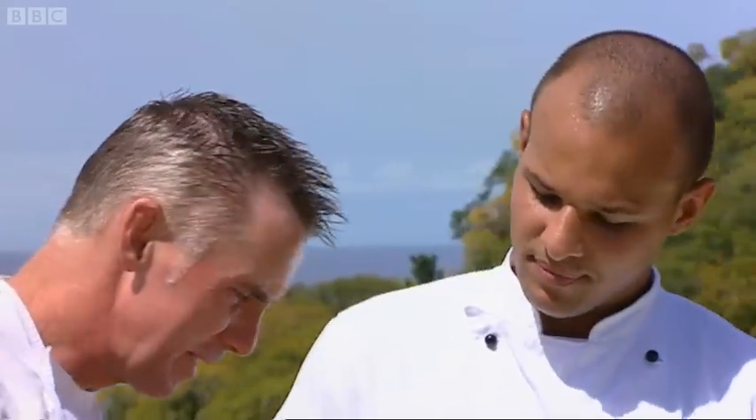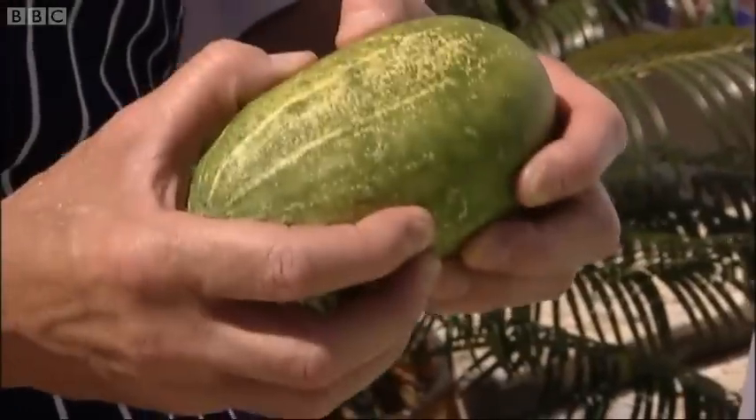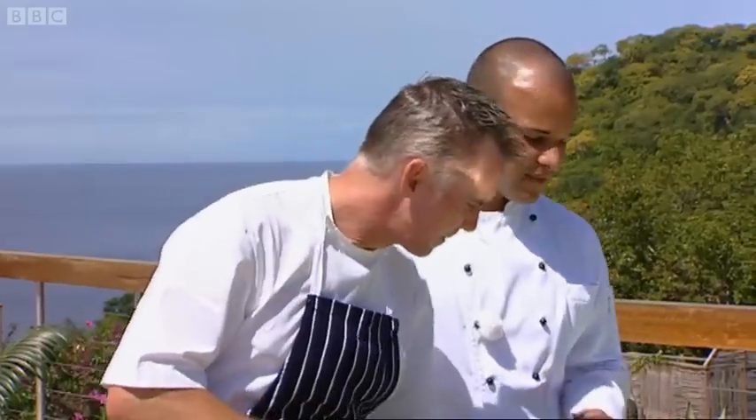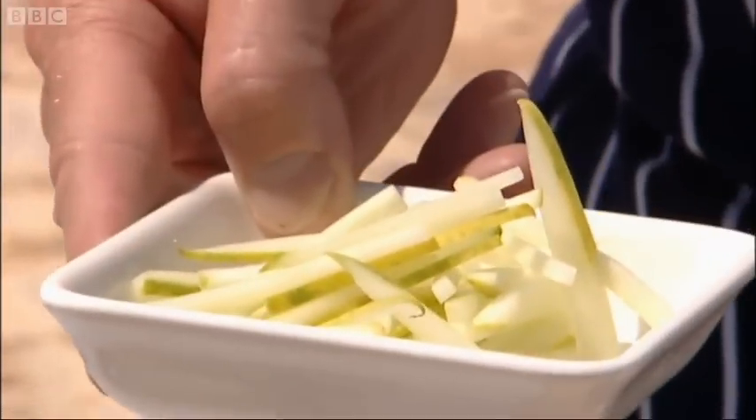This is a local cucumber. It's very different to ours — incredible. Really, really quite hard and firm. It has seeds in it, but it's very nice in flavour. Because I've got some actually cut up here, it's incredible looking at it. It's got more texture about it, a nice crunch to it. Not quite as watery.